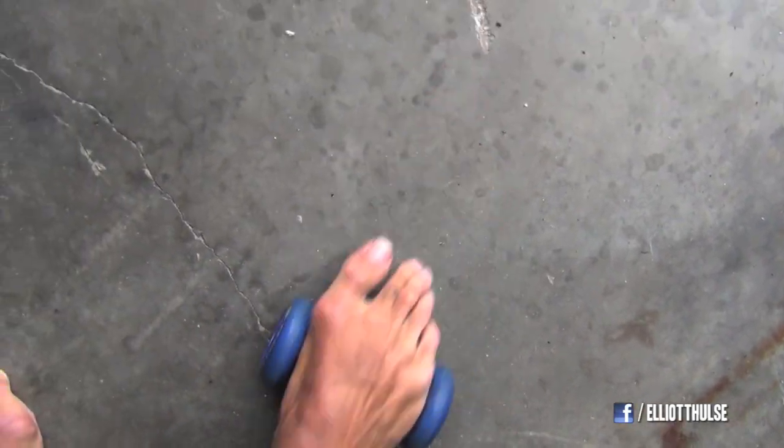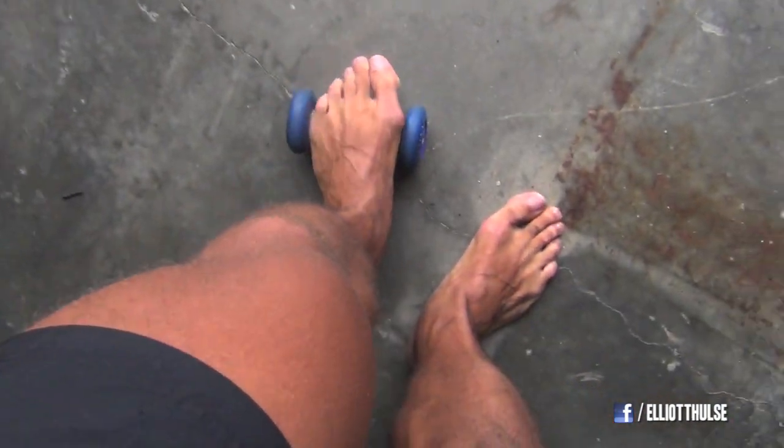But I roll it out. I use this thing here to roll it out. I just roll my foot on it like this, like you see me doing right now. It's like getting a foot massage. I do this on both feet.